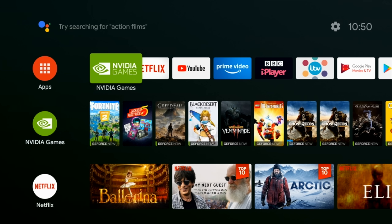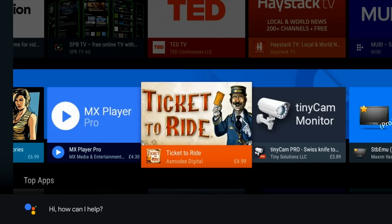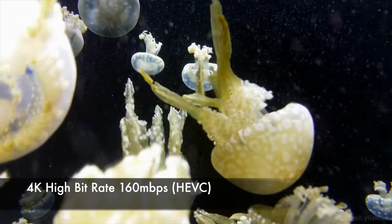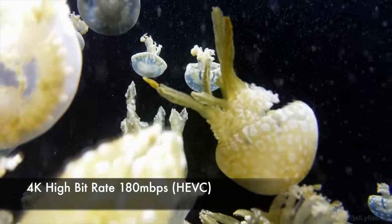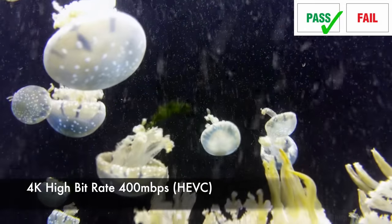So onto the tests. Let's begin with 4K videos from a USB drive and we are going to do this with the Kodi media player. Now Kodi is not installed by default so we're going to test out the voice search function and actually find Kodi from the Play Store. So here we go, I'm pressing the microphone button and I'm going to speak into it — Search for Kodi media player — and I'm pleased to say it has found the latest version of Kodi. We are going to begin playing 4K video samples from a USB drive. First of all we are testing the 4K high bit rate jellyfish demo at 160 megabits per second and playback is smooth as expected. I also tested out the 180 megabits per second jellyfish demo and that also played back very nice and smooth, and finally the 400 megabits per second file also played back very smooth. So high bit rate 4K files will play absolutely fine on this box.